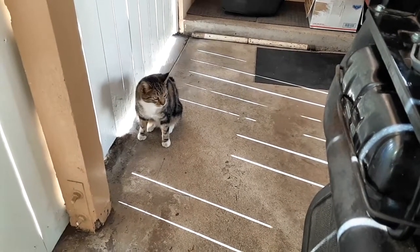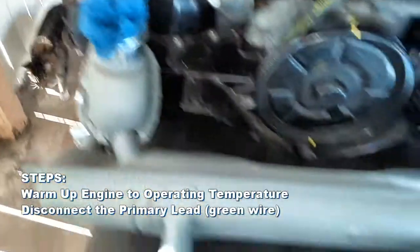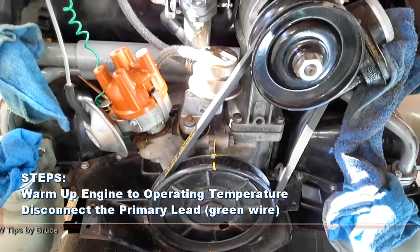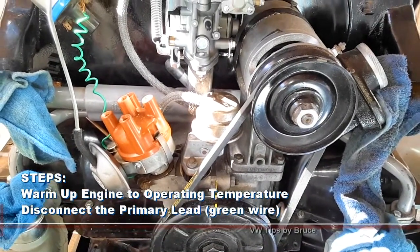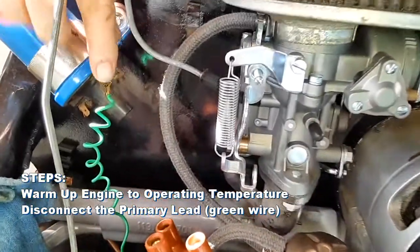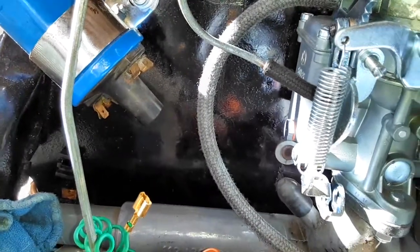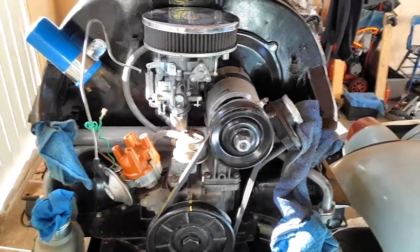Hi Bootsy, what do we need to do before the compression test? Well, we have to have our engine up to operating temperature. I would suggest maybe going to the market, a short errand, maybe get some gas — run it for five or ten minutes, getting it up to temperature. And what we want to do is crank the engine but not start it. So to do that, we're going to remove our green wire — that's the primary lead from the distributor to the coil. We simply disconnect it and set it aside. Now you can crank all day long and the engine won't start.